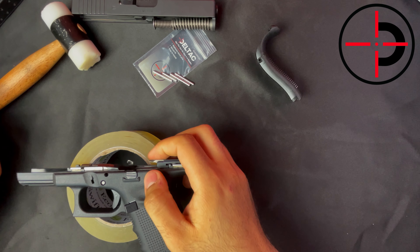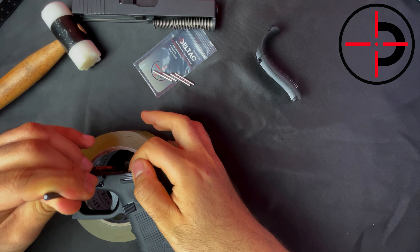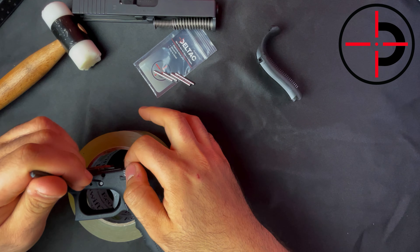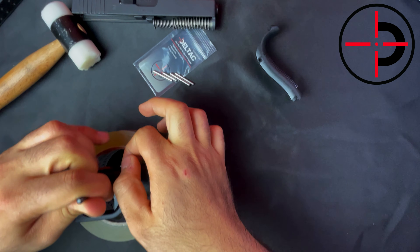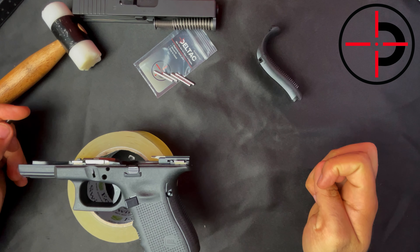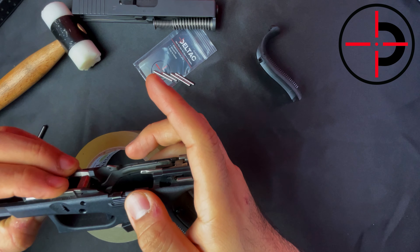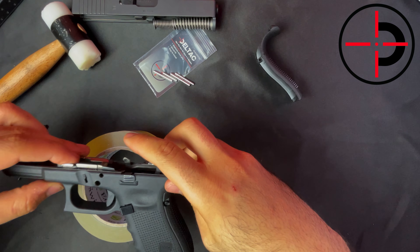Next up is the trigger pin. If you push in the pin, notice it doesn't budge — that's because it's being held by the slide stop. So what you need to do here is wiggle the slide stop while pushing the pin. It came right out. Now the slide stop may come out and that's fine. All you need to do is just put it back in, push this block down, and make sure that these holes are aligned for the new pins, which we will install very soon.